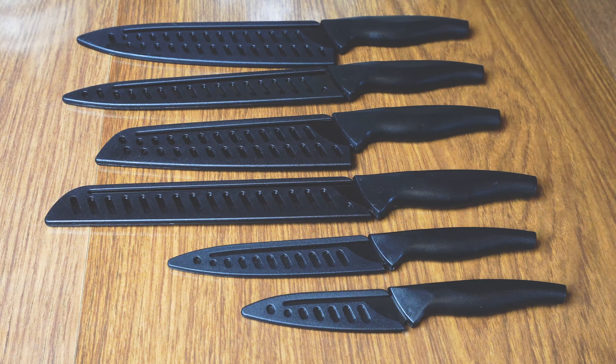You have an 8-inch chef's knife, 8-inch carving knife, 7-inch santoku knife, 8-inch bread knife, 5-inch utility knife, and a three and a half inch paring knife.